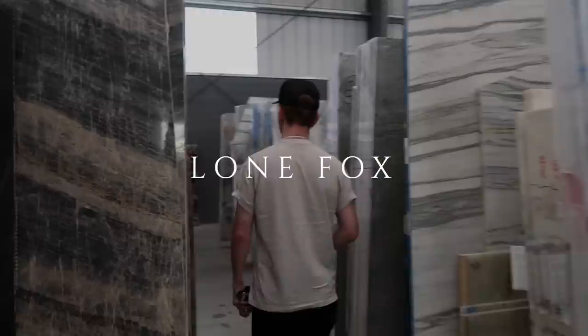Hello everybody! Welcome back to my channel. Today's video is all about design.